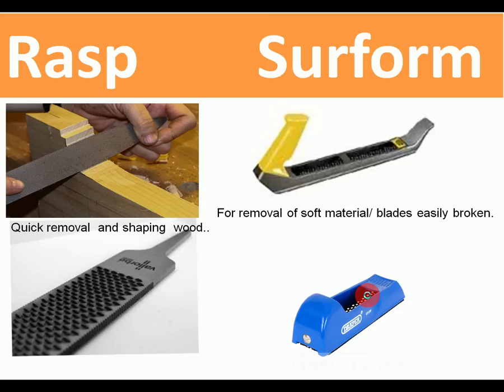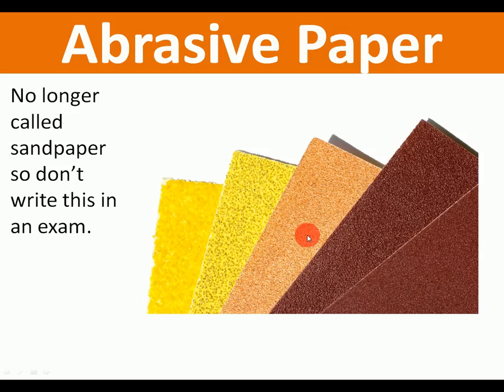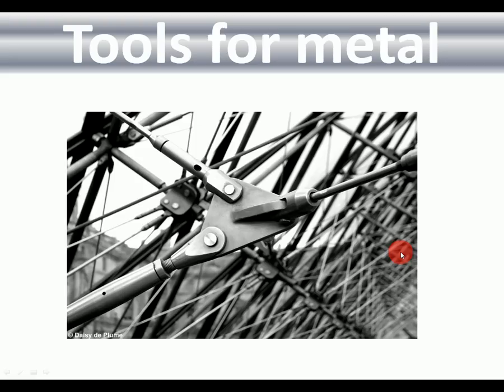Rasp and surform: two different types of shaping tools. The rasp is a very coarse type of file used for shaping wood. The surform is a metal tool with a perforated blade — it works like a cheese grater removing wood. Abrasive paper: don't call it sandpaper in the exam — call it abrasive paper. It's available in different grades; you start with coarse grades and work towards finer grades to finish your work.